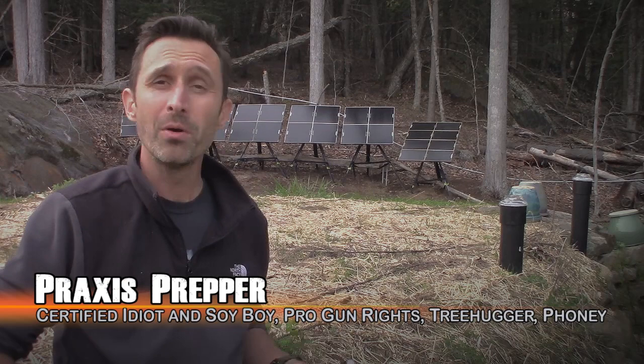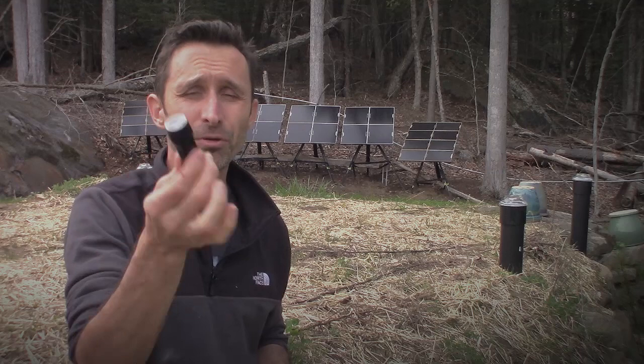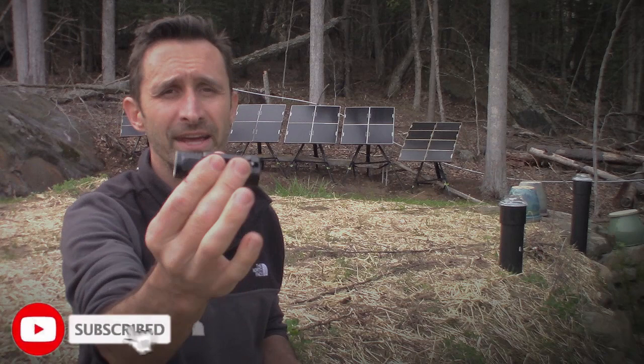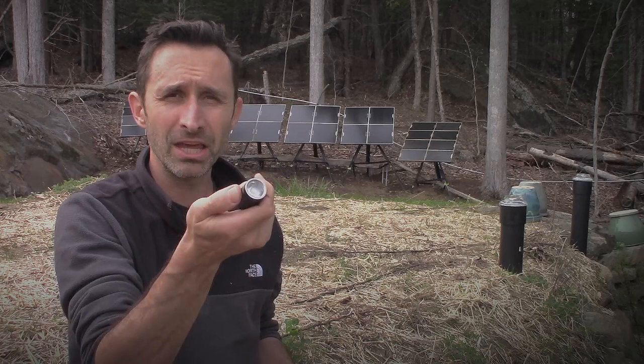This is the flashlight that I think is really solid, really nice, really well made — again, made by ThruNight. It's very simple. It's a short flashlight. It is chargeable through this little charging port on the side — just USB chargeable right there. It's got three different illumination modes that you can get by clicking through. Once you turn it on, if you just hold it down, it goes to the different illumination modes.